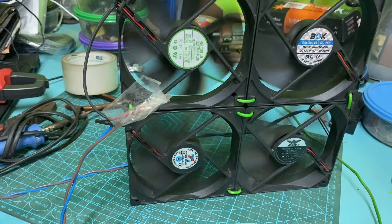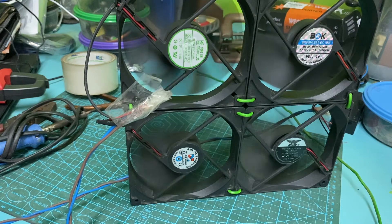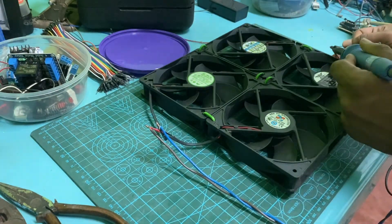After connecting the old fans together, I tested them using my bench power supply. They are working fine. Then I soldered all the connectors.